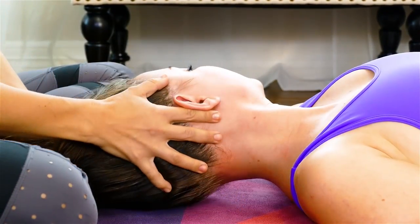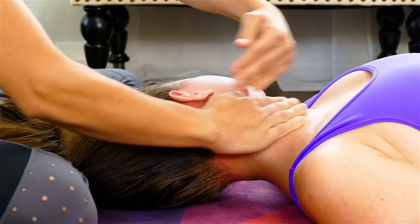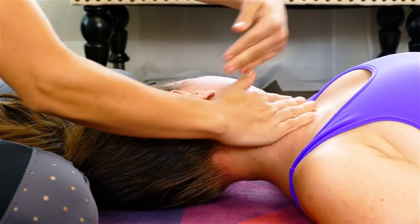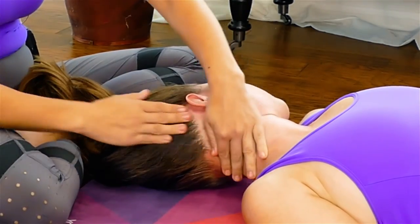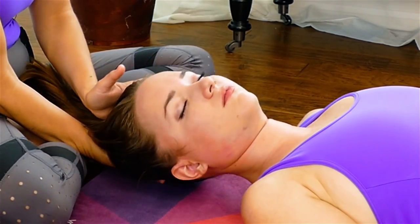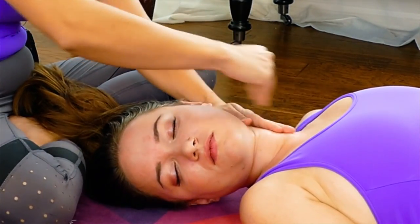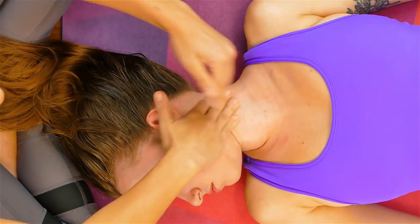I'm going to go back to our lymph again and just encourage some more circulation up towards the ear and the top of the head. A little on each side goes a long way.